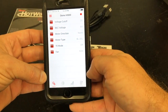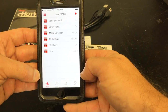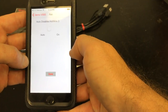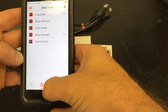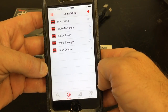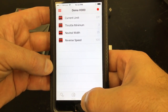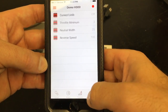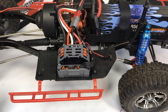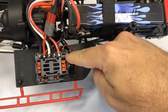In the main screen is the setup portion. The setup screen has voltage, BEC, motor direction, motor type, 1S mode, and a fan feature. The next screen is the braking screen where you can adjust drag brake, brake minimum, active brake, and push control. On the throttle side, there's current limit, throttle minimum, neutral width, and reverse speed. Finally, in timing you can change the timing profiles.